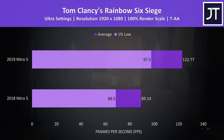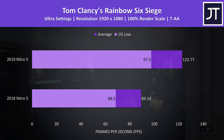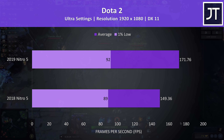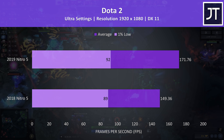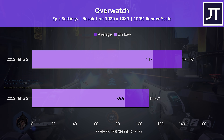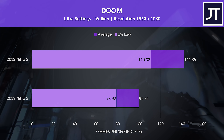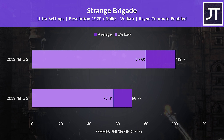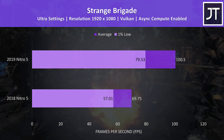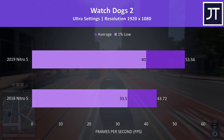Rainbow Six Siege was tested with the built-in benchmark at ultra settings, and there was a nice 37% improvement to average FPS, while the 1% low from the new Nitro 5 was beating the averages from the old one. Dota 2 was tested playing in the middle lane with ultra settings, and as a game that tends to favour CPU power it saw the lowest difference out of all games tested, with just 15% higher average FPS. Overwatch was tested in the practice range maxed out at epic settings, and there was a 28% higher average frame rate from the newer model. Doom was tested using Vulkan at ultra settings, and this game saw one of the biggest improvements with the newer Nitro 5, with a 42% improvement to average FPS. Strange Brigade is another title that was tested using Vulkan with the built-in benchmark at ultra settings, and there was a large 44% boost to average FPS. Watch Dogs 2 was on the lower side in terms of improvement, but still a fair 22% increase to average FPS.